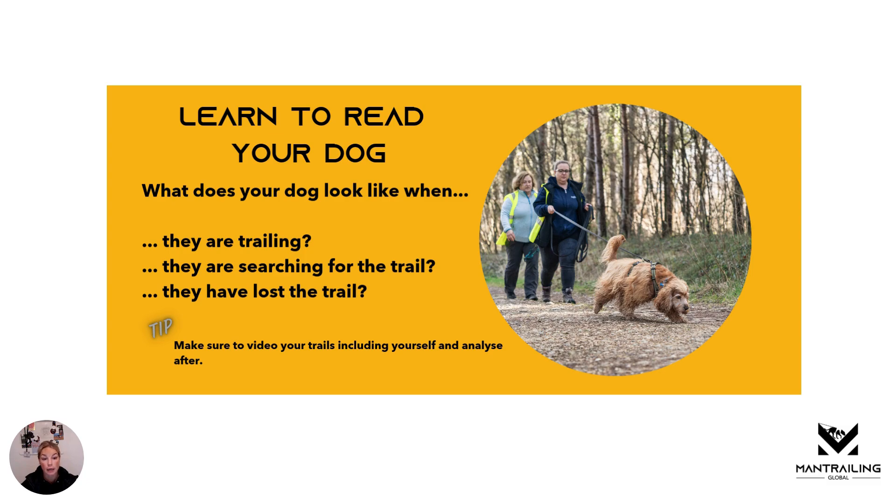Learn to read your dog. This is your job as a dog handler — make sure that you know how they look when they are trailing, when they're searching for the trail, or when they have lost the trail. Top tip: make sure to video your trails including yourself and analyze after.